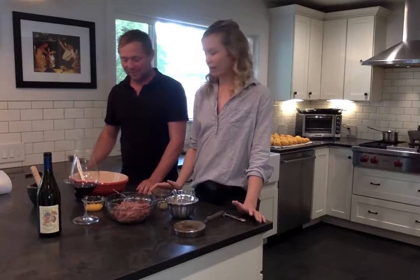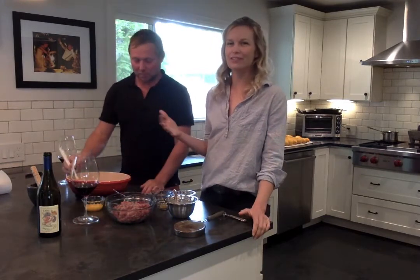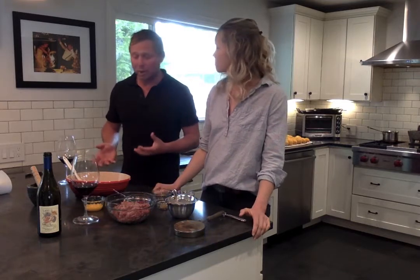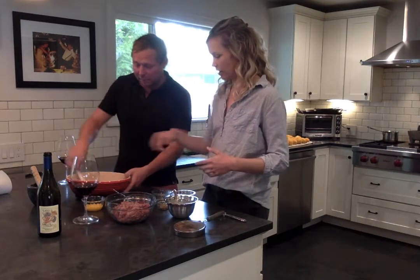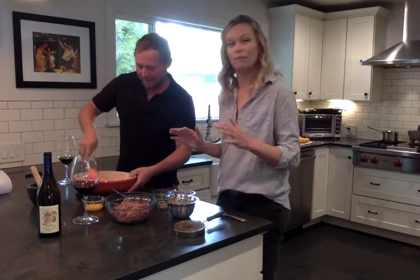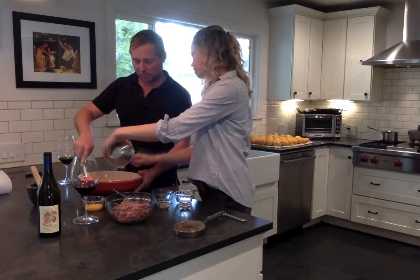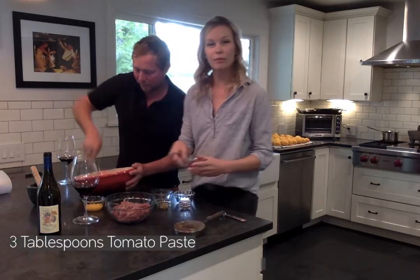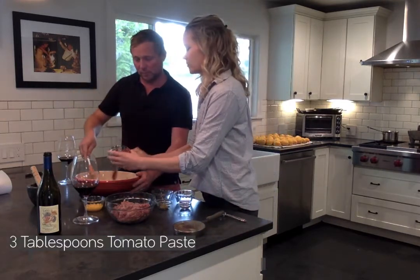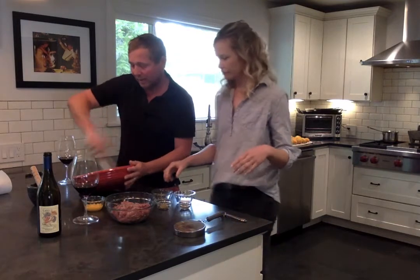We are ready to build our meatloaf! We've got our golden brown veggies — the onion, carrots, celery, and garlic that we sautéed for about 15 minutes. They're about room temperature now. We're going to start adding the goodies. Those breadcrumbs and milk we soaked — just put that right in the bowl. Then about three tablespoons of tomato paste. Lock that right in there. One of the pluses to mixing the ingredients before you add the meat is you get a more even blend throughout.